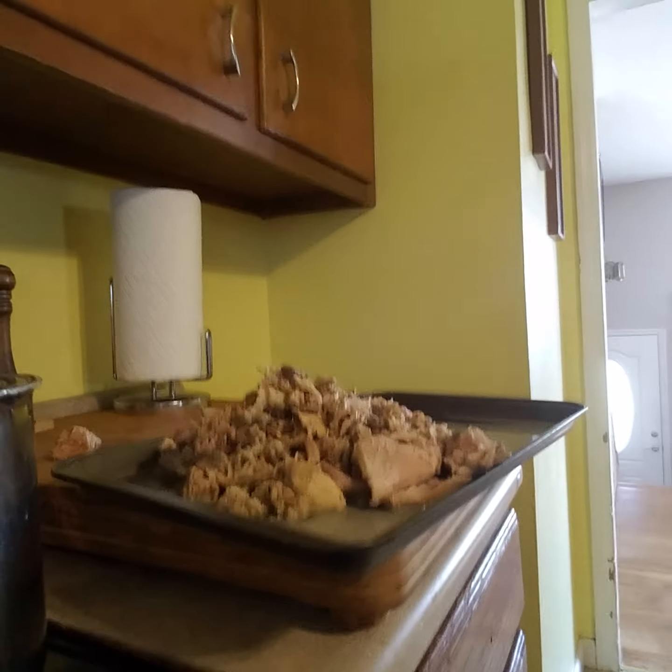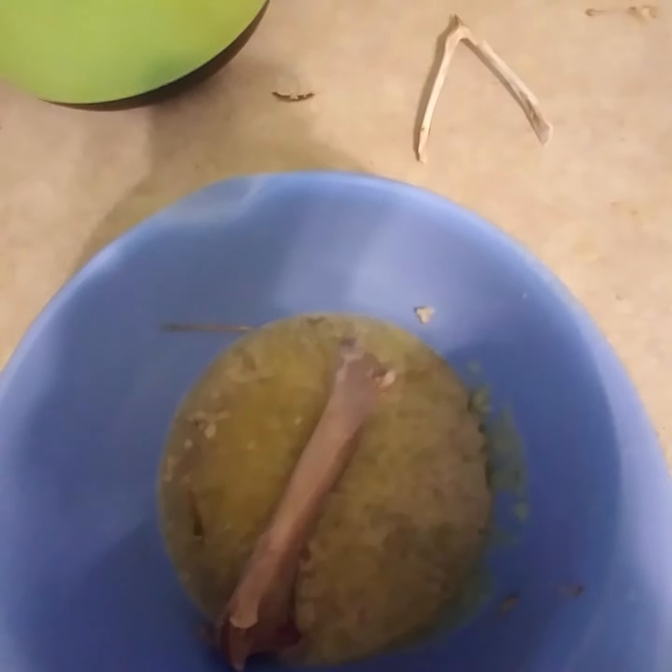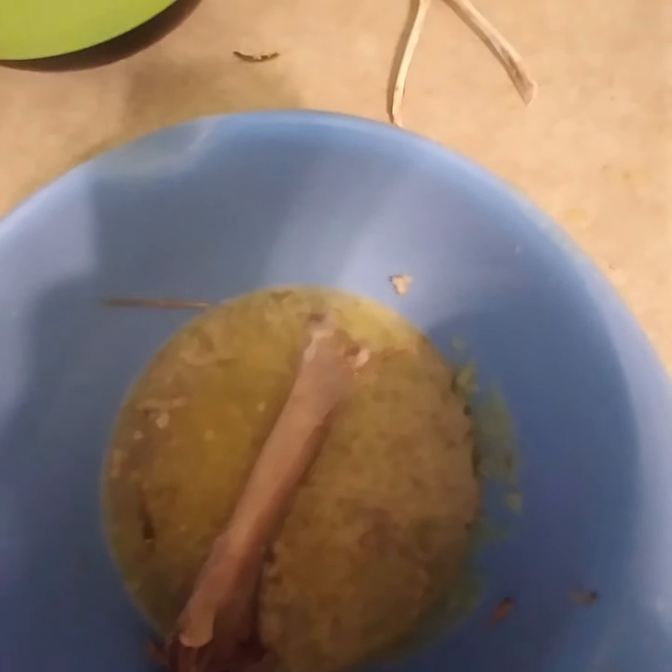It goes over here after it goes into this bowl. This bowl is for putting the meat from the stock using these tongs. And then this is the bone bucket — we throw the bones in there, and it becomes the least amount of trash you can produce with the turkey.